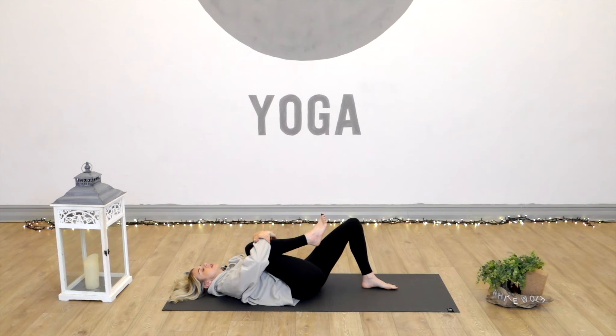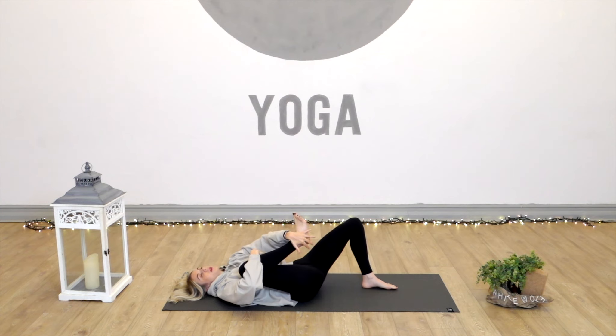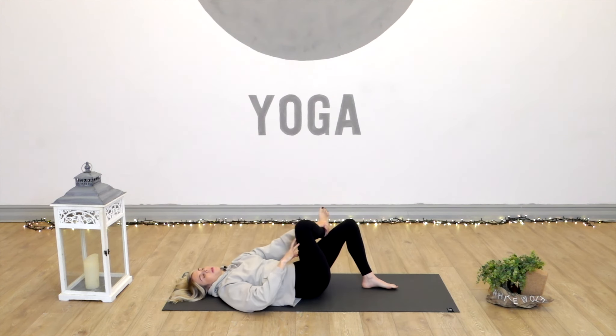The left foot stays grounded here and we'll bring the right knee in towards the belly and give it a nice big hug and squeeze. Feel the belly rise and fall against the thigh — that's going to massage into our abdominal organs. After a couple of breaths here, we'll take the right leg and draw it out towards the ribs on the right side of the body, just giving it a little squeeze.